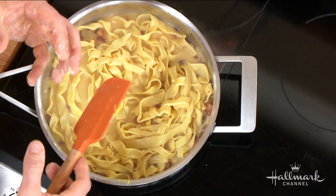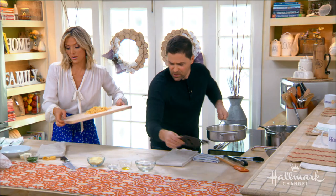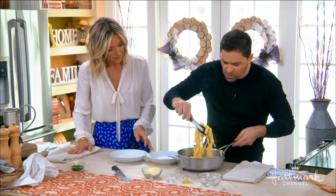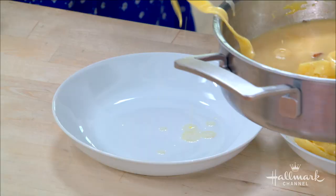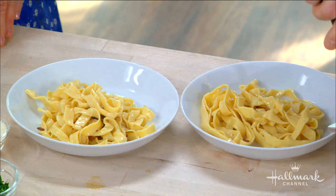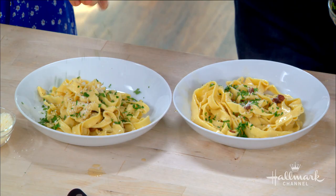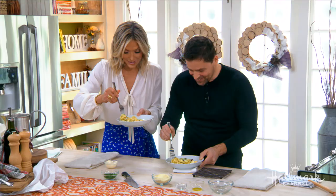At this point we plate it — there we go. Normally at home with a bit more heat this sauce would cook down and be just a little thicker, but it'll soak in nicely. Add a little parmesan cheese — oh my goodness, it smells so good! That is very impressive, Kevin. The full recipe is at hallmarkchannel.com, and be sure to watch Kevin and Autumn in 'Love on the Menu' this Saturday, February 23rd, 8/7 central on Hallmark Channel.